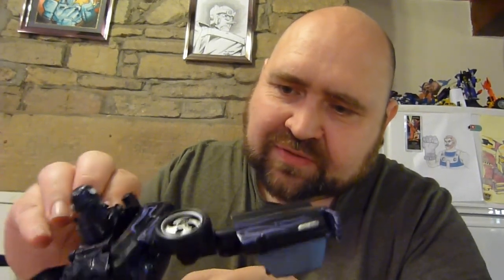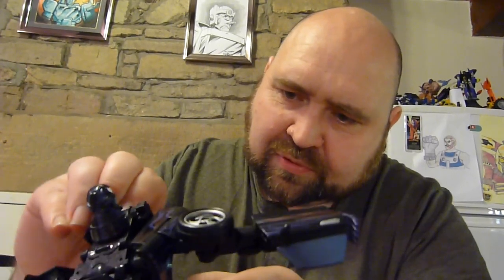It's a weird phenomenon — some people come to videos for a review, whereas others want instructions. Sometimes you just want to tell people what a figure's like; you don't want to give instructions because you don't particularly want to transform it. This is quite an old figure, so there's not that many reviews of him out there. There'll be some — probably people who can transform it better than I can.